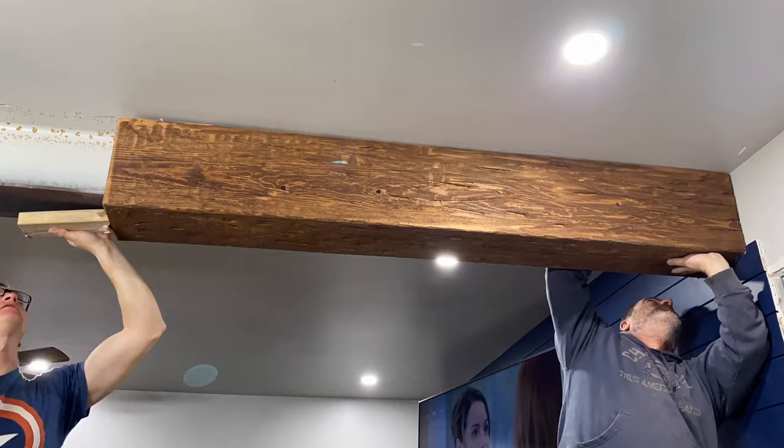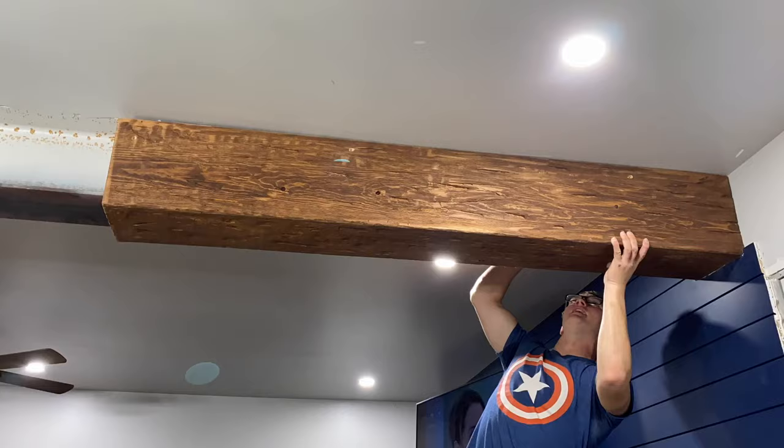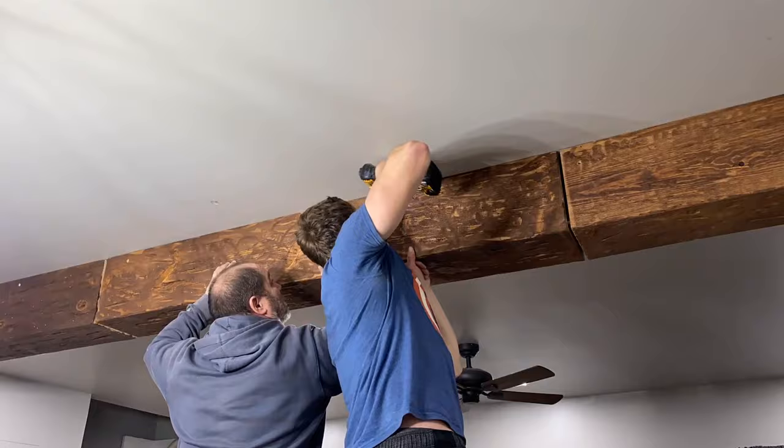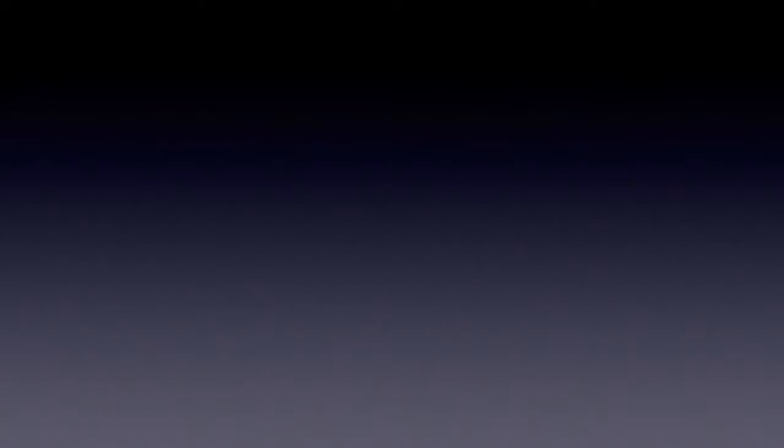After that, I come back with dowels and plug the holes so you won't even be able to see that I used screws. Make sure that when you're sinking your screws in, they're grabbing onto the 2x4 and really wrenching that beam in as tight as possible. Now that you've finished the beam, you can get pre-made metal straps to put around the joints, depending on how long your beam is. In this case mine was around 19 feet, so I needed to make three beams. Make sure you like, comment, and subscribe.